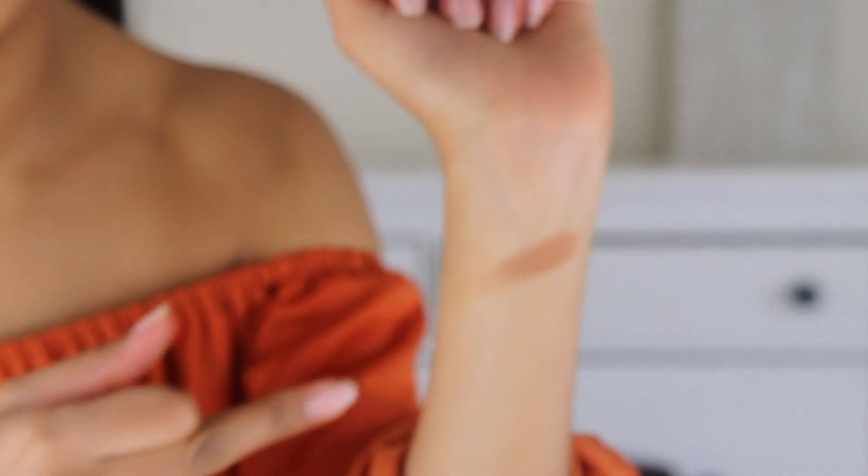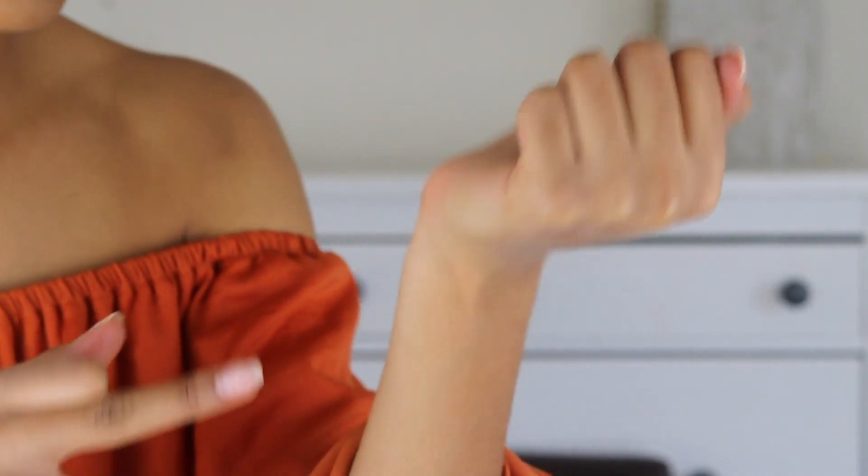Let me swatch it for you. Wow, okay — the swatch is beautiful, and even just me blending it on my arm, it's super blendable. So let's just go ahead and try it.